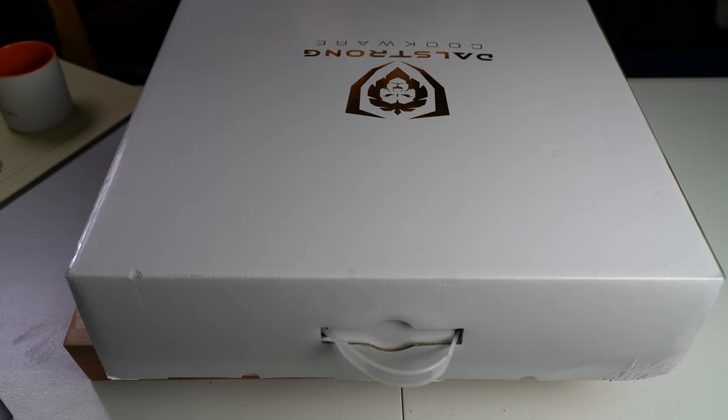Good afternoon YouTube. Welcome back to my channel JPM Cuisine. Today we've got a new unboxing of the DaoStrong Cookware. This right here is the Oberon 12-inch non-stick straight frying pan, otherwise known as a skillet.